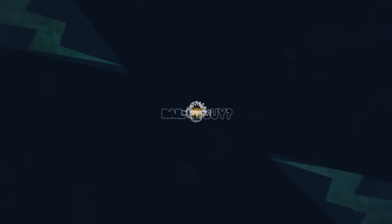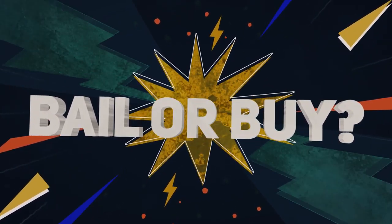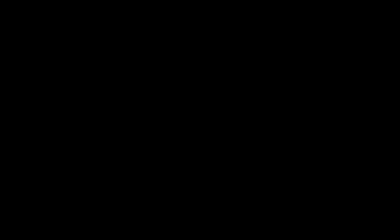That's it for today's episode of Bail or Buy. Make sure you like, share, and subscribe for more videos. If you have any other ideas or content you want to see here on 7Sun Media, or you want us to help you create content, contact us via Instagram at 7Sun Media or email us at hello@7Sun.Media for any other inquiries.